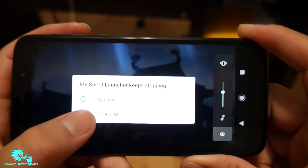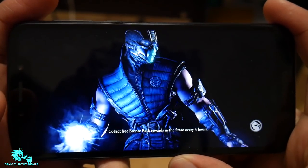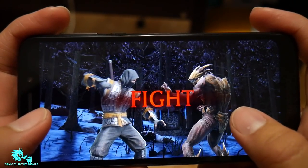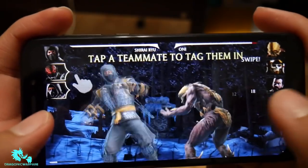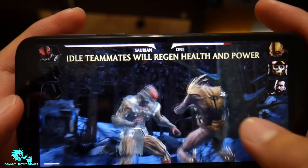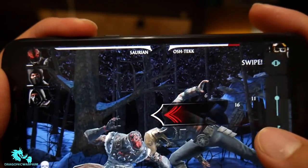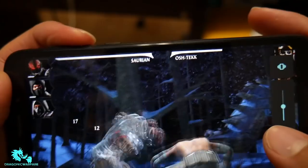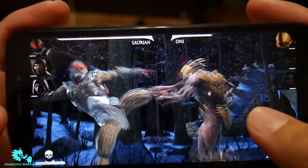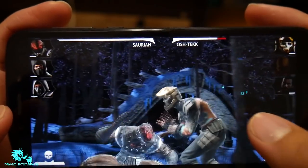Let me lower the volume. The only thing I don't like is that if you don't activate the service it keeps popping up — that's a Sprint thing. But let's see how well it looks. This game is pretty graphic intensive, so hopefully this phone can handle it. Everything looks good so far — no real slowdown. Mortal Kombat for mobile looks very good, no slowdown at all.